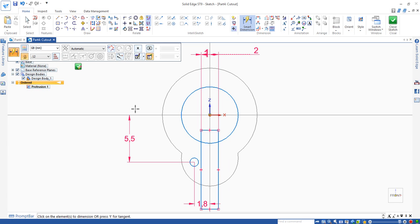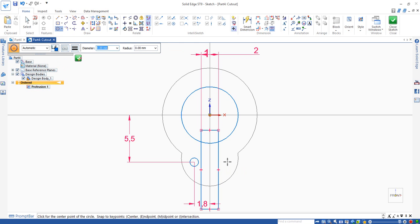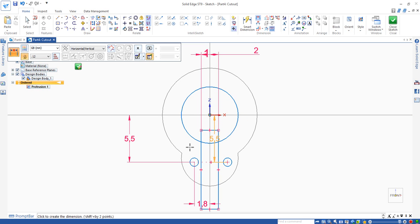We need to have another hole here. So I use circle by center point. If you go to the circle, you can align this one. Right-click to cancel it, and set the distance between the center of that one and the horizontal line. Check that one is 5.5 because we are aligned. If it is not aligned, you can do it this way. The horizontal distance needs to be assigned — that should be 1.8. Okay, done.